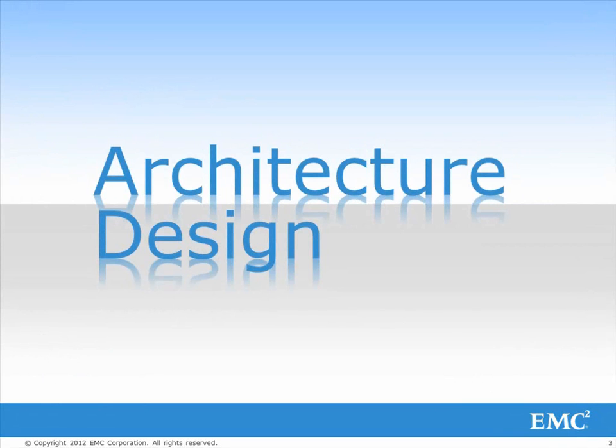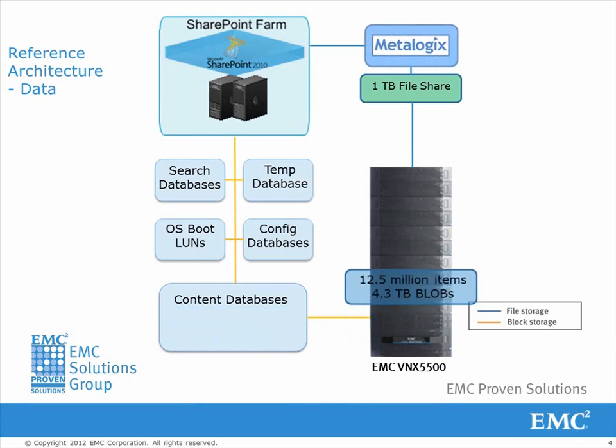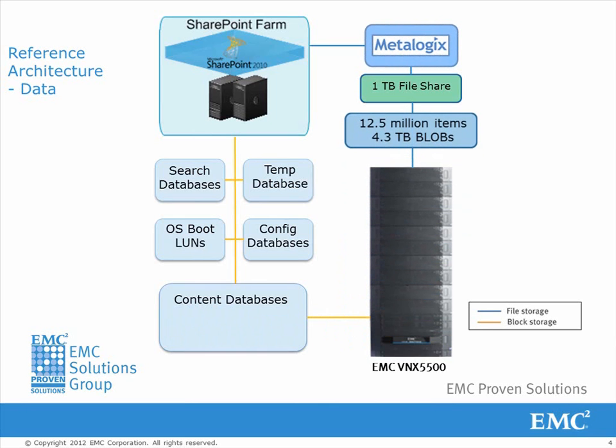We have the SharePoint Farm with a content database of 4.3TB in total on block tiered storage. There's also a 1TB file share on a file tier storage. Metalogix Storage Point is installed and configured in the SharePoint Farm. The SharePoint Blobs are then externalized with Metalogix Storage Point to a lower tier of storage.